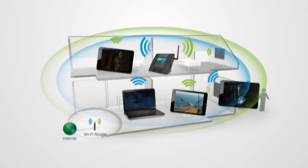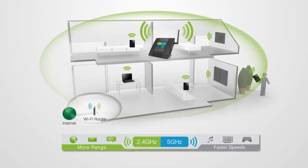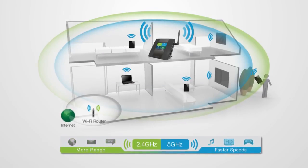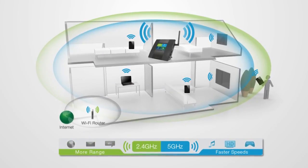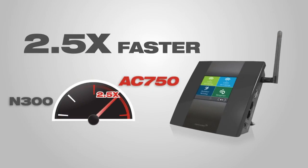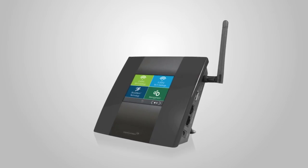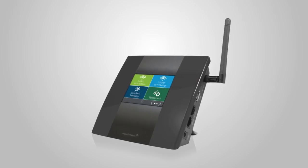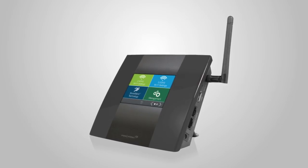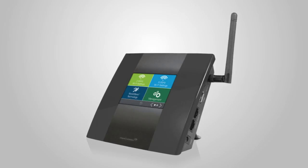The TAP-X2 also features ultra-fast AC750 Wi-Fi technology for the best media streaming experience. It boasts a 2.4 GHz network for more range and simultaneously a 5 GHz network for interference-free connections. AC750 Wi-Fi moves up to 2.5 times faster than the previous N300 standard. With the TAP-X2's high-power technology, 10,000 square feet of additional coverage, and ultra-fast AC750 speeds, it remains unmatched.